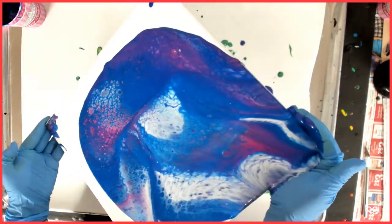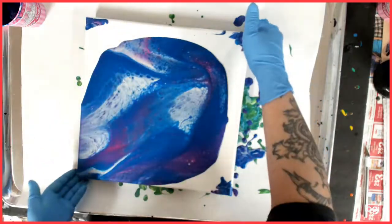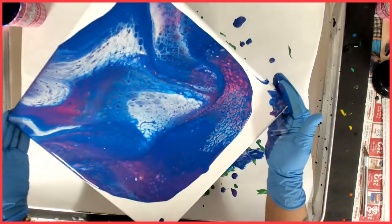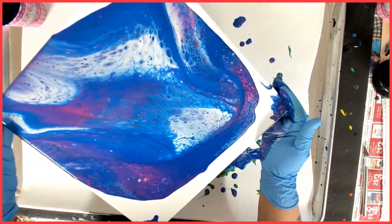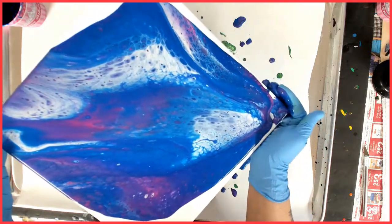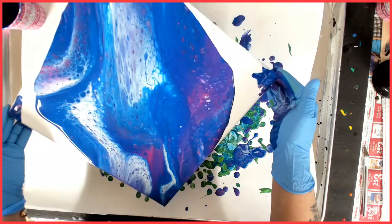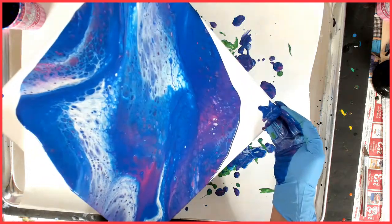Happy hands, happy hands! You know what, as cool as those colors are, if they get smeared I'm really okay with that — like they are right now. I really am, because I just love these colors together.